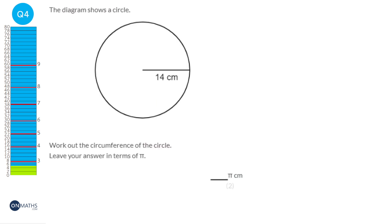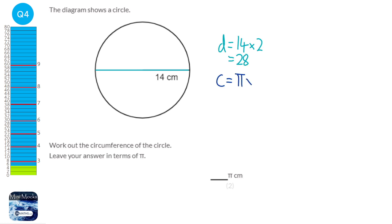To work out the circumference, we first work out the diameter by drawing a line across the circle. The diameter is twice the radius, so the diameter is 28. The formula for circumference is pi times the diameter, which is pi times 28. To write this in terms of pi, we put the number first: 28π.